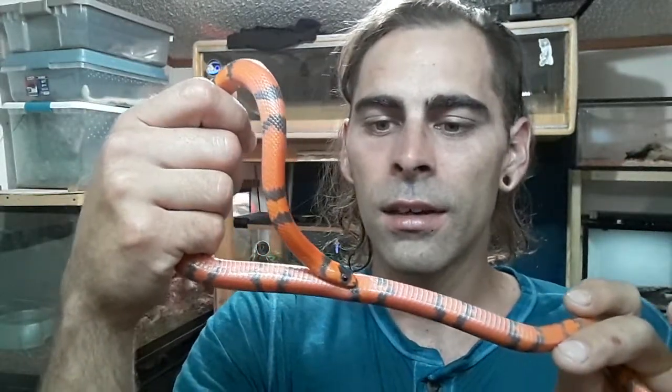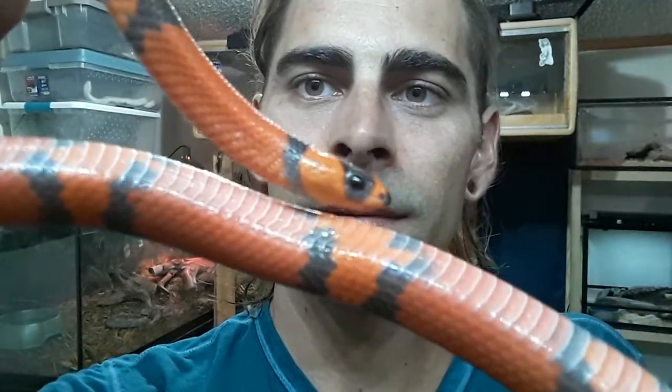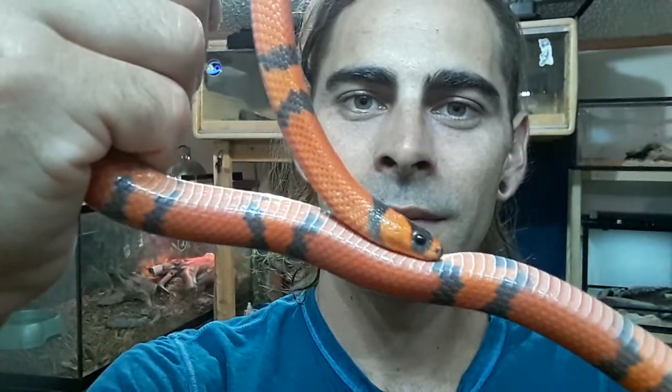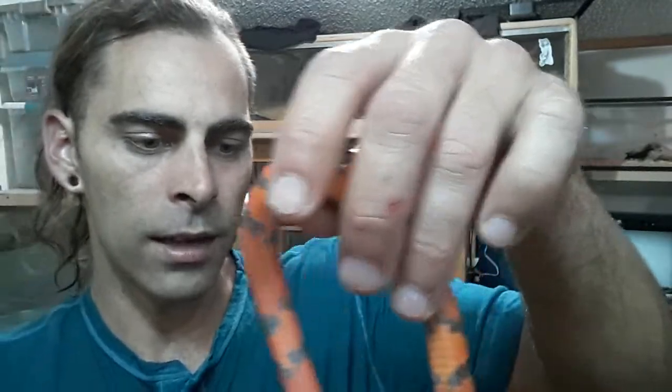This thing's about two feet long, so it's got quite a bit of growing to go. Hopefully by then it'll be a lot less flighty and twitchy. He just shed. Sometimes you'll get one with really dark black bands — this one's got lighter black — but I'd had my eye on this guy for a couple months.